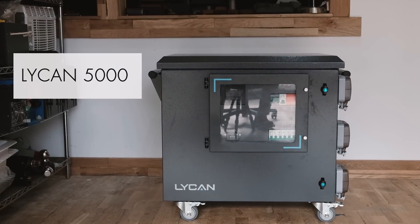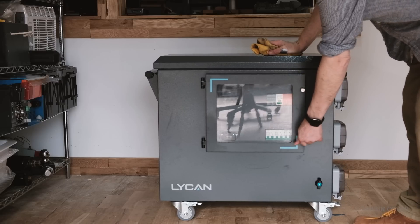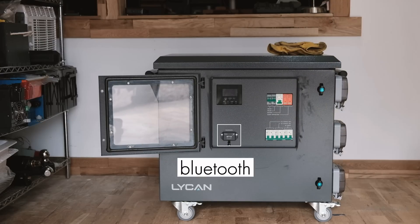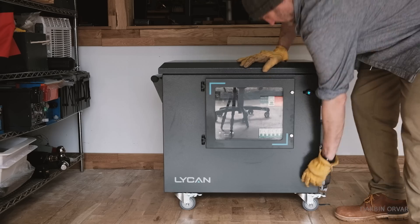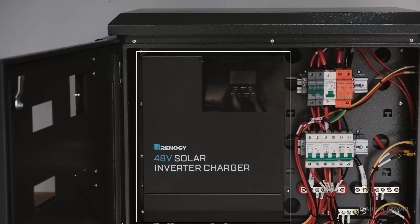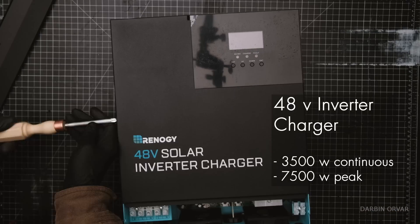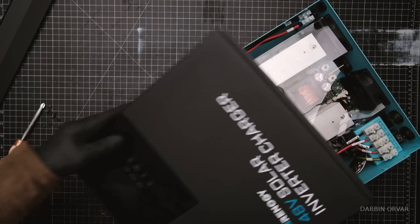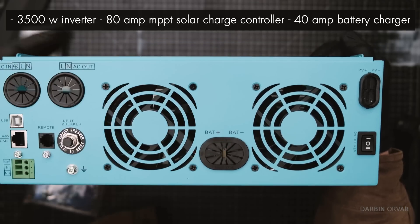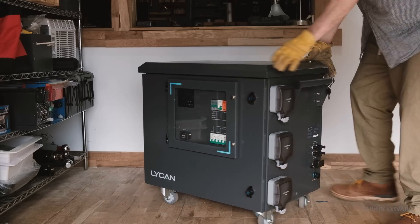This is the Lichen 5000. It comes in a nice case with wheels — you can open the front to interact with the panel, there are breakers in the front, and it has Bluetooth. You can open the whole door to access the Renogy 48-volt inverter charger with 3500 watt continuous and 7500 watt peak output.